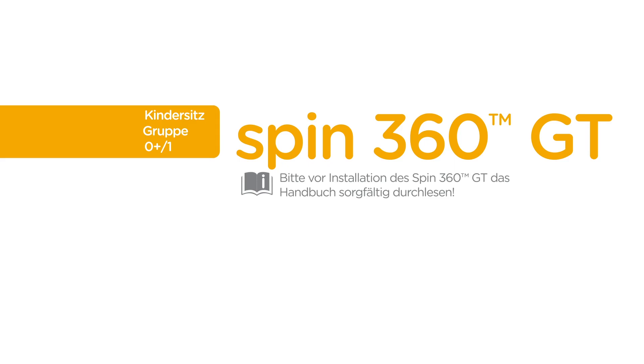Please review your car seat instruction manual. Always remember to properly install the car seat on your vehicle seat before placing your child in it.